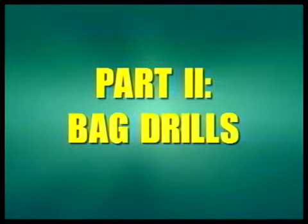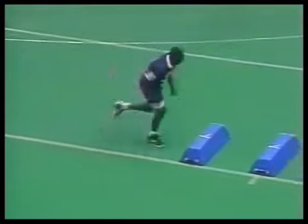The most important thing we're looking for is the ability to lift our knees and have great flexibility. The first drill is what we call high knees. We want to get in a three-point stance, take off, drive our knees up in the air, and accelerate off the last bag — at least five yards off the back.